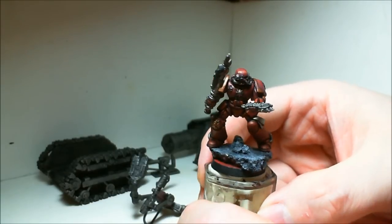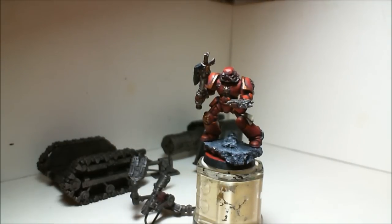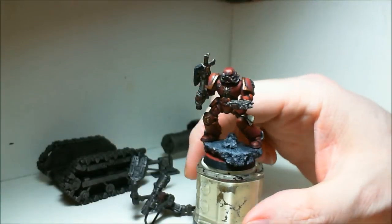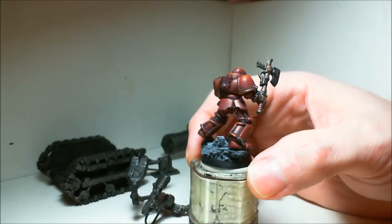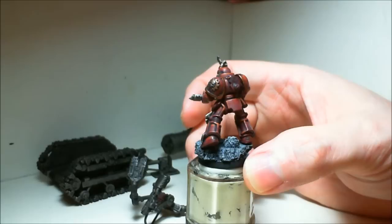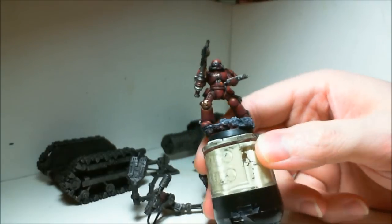Normally, on the other two Tech Marines I painted for the pilots on my Storm Raven, I actually used Blood Red in there. I really didn't like it, but since they were just pilots for the Storm Ravens they were mostly hidden anyway, so it doesn't matter. But I avoided using the Blood Red — or in this case Mephiston Red — on this guy, and just stuck with the orange and the red combo to give it his highlights.